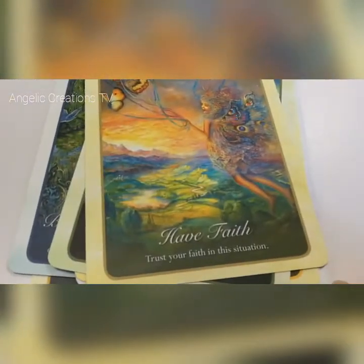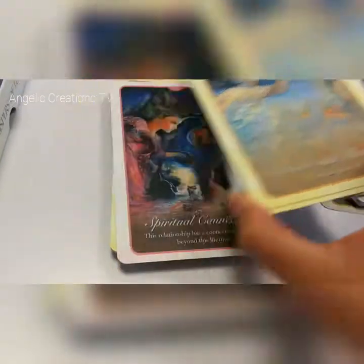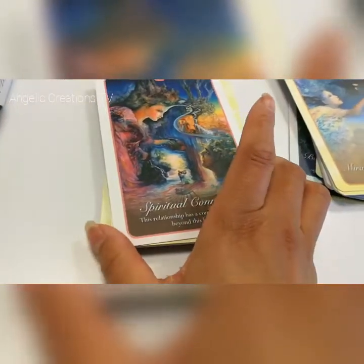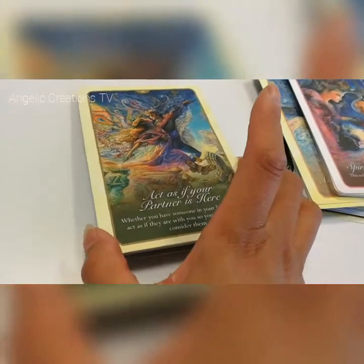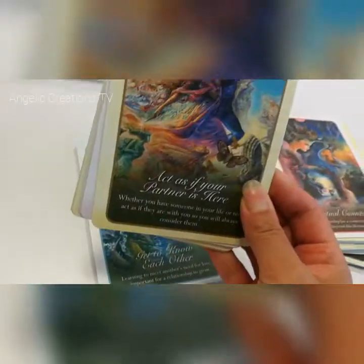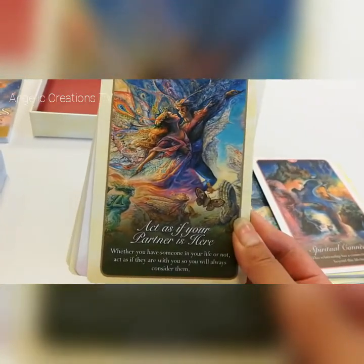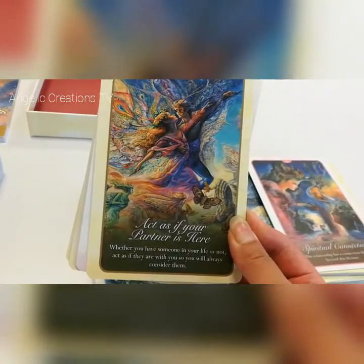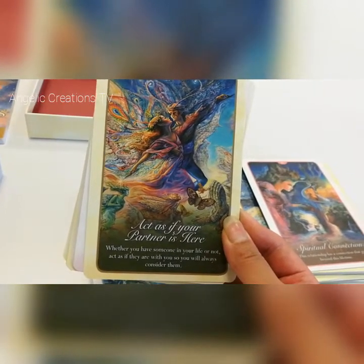'Have faith — trust your faith in this situation.' So lots of beautiful images. 'Miracles and blessings — everything has its gift.' The imagery is gorgeous. I'm going to enjoy looking at these and tuning into these cards. They're dancing! 'Act as if your partner is here, whether you have someone in your life or not. Act as if they are with you, so you will always consider them.'